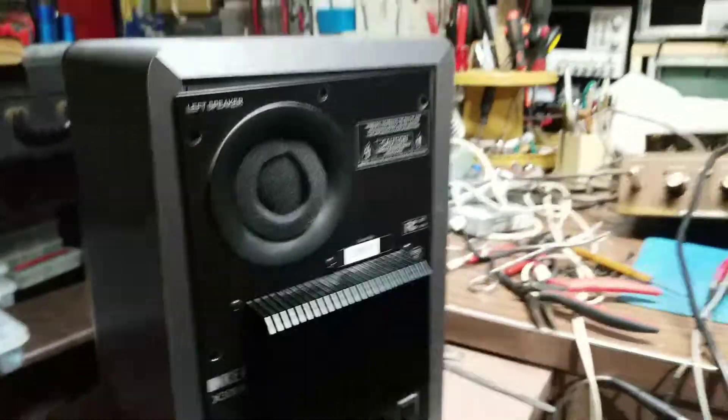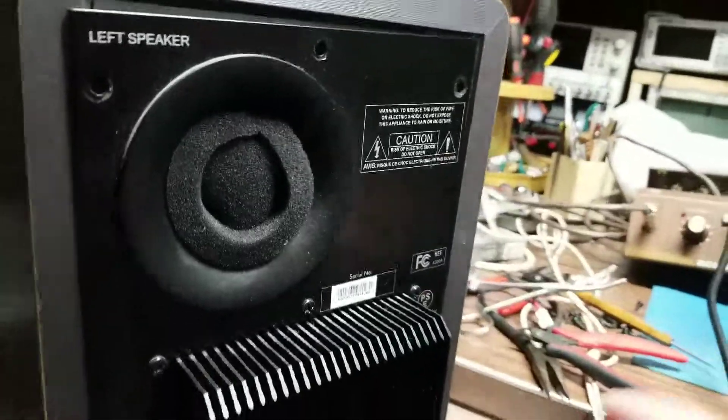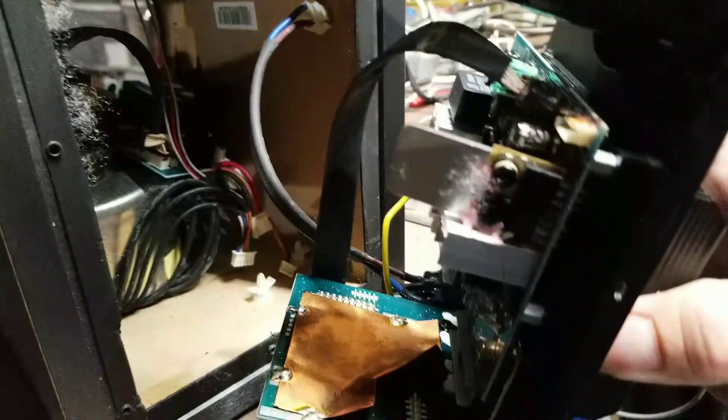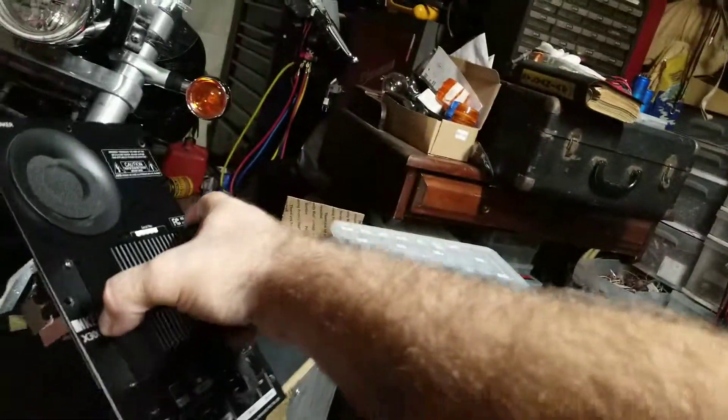A lot of that weird behavior when you come into a repair like this is usually going to be surrounding a power supply issue — voltage spikes, improper voltage, a lot of noise. When you get weird stuff like this, the first thing you need to do is pull it out and do a visual inspection. So that's what we did — we went ahead and pulled this board out. It's got a bunch of different connections; you pull off the back, be gentle, disconnect as much as you can.